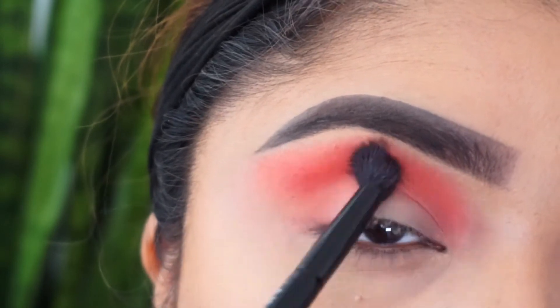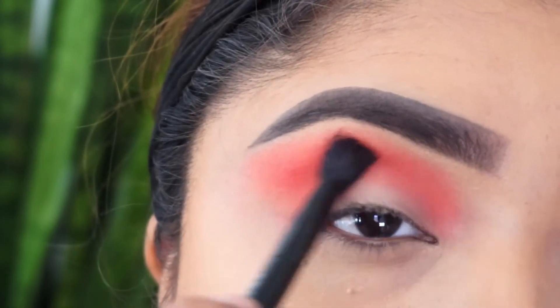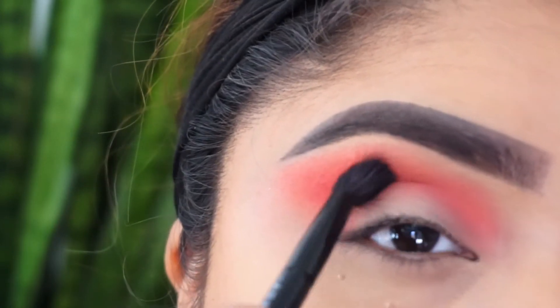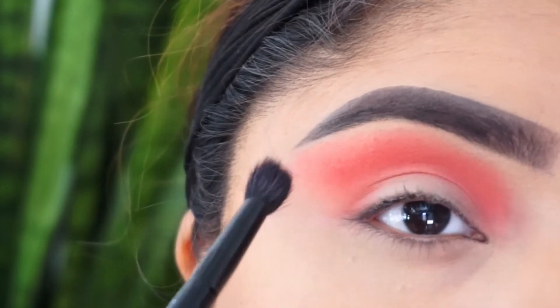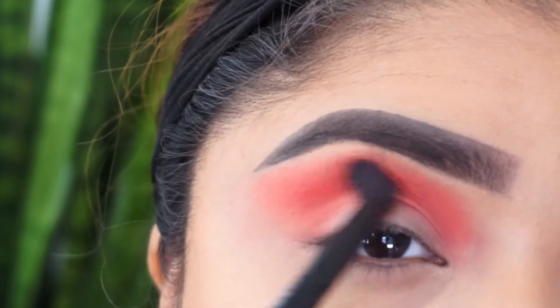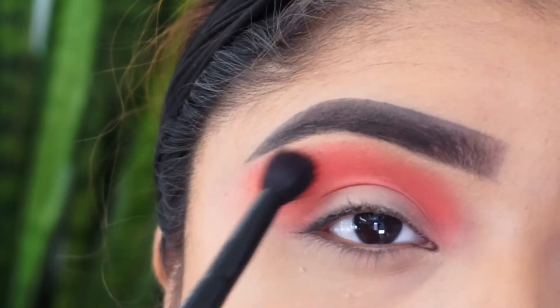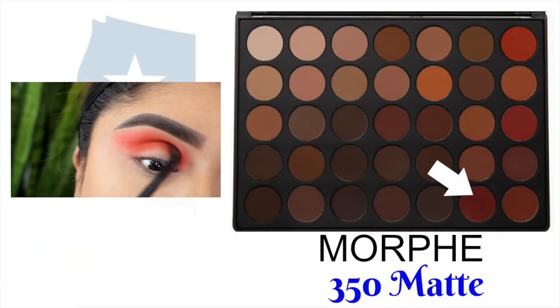Apply that first and blend, blend, blend — because you don't want to look like you just got hit and you got a red eye or anything like that. You just want to blend that eye. Kenya is totally laughing at me, she is right here with me.